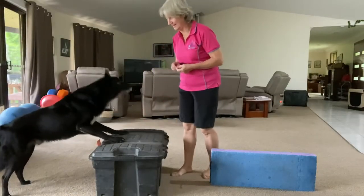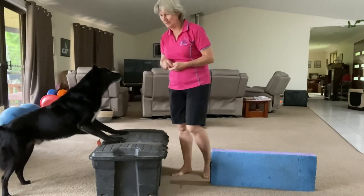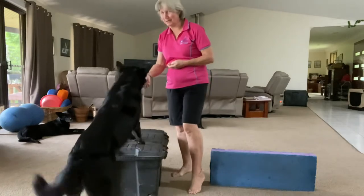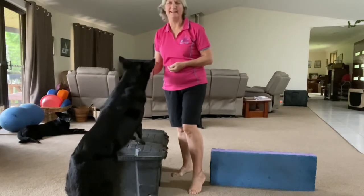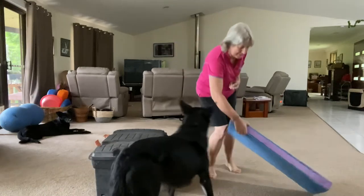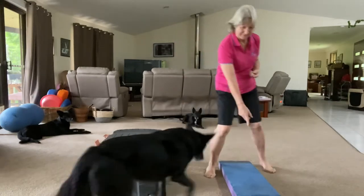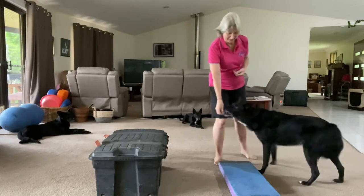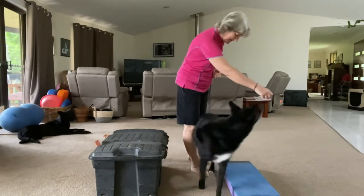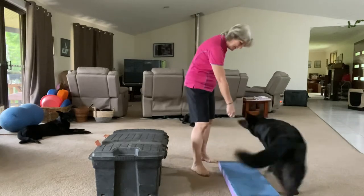This is the second day — the very second session. There is a thing called latent learning, which basically means he's had the night to think about things, so this session actually does go a little bit better as you can see. He's already putting his paws up on the big box, so now we're going to try this platform which I've used in the past with my own dogs, and he is having a little bit of success putting his paws up on that platform.